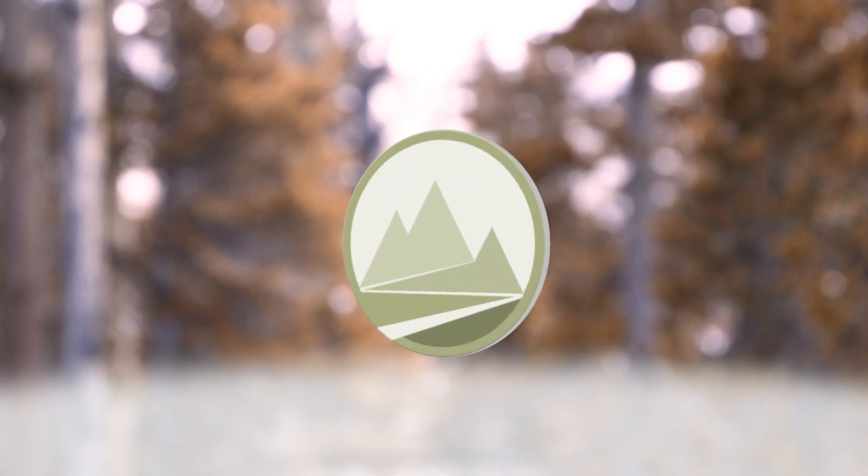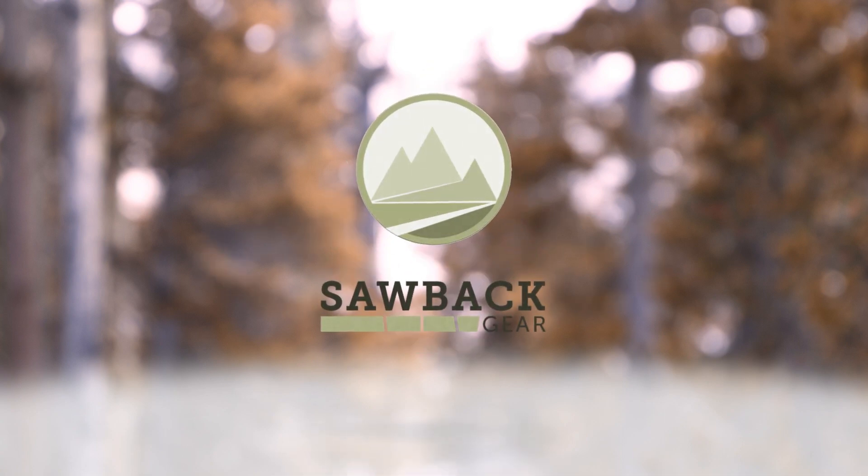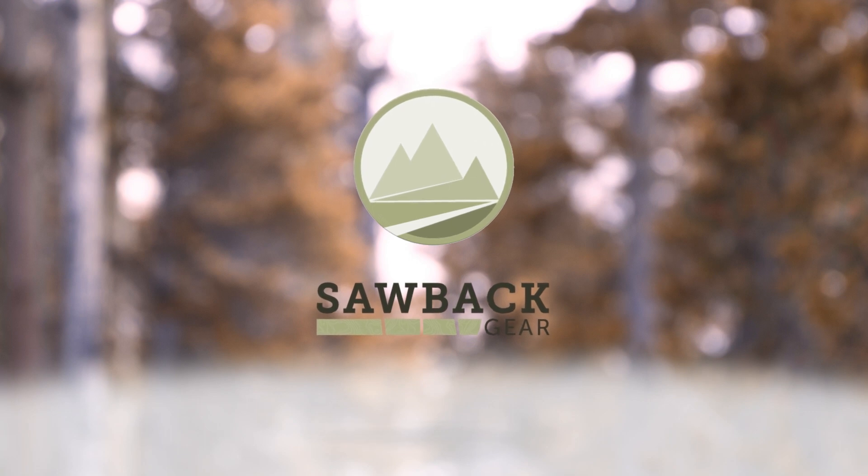Hey guys, if you're looking for a great new day hike backpack, I got a great recommendation coming up. Hey guys, Phil Long here for Sawback Gear. If you like all things outdoors like rock climbing, camping, backpacking, and mountaineering, you gotta stick around. So please subscribe, check the like button, and watch for more videos coming up.